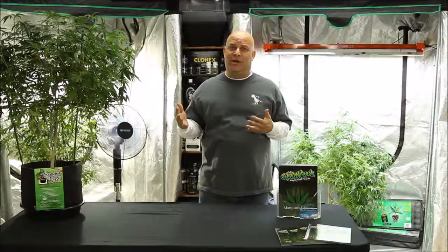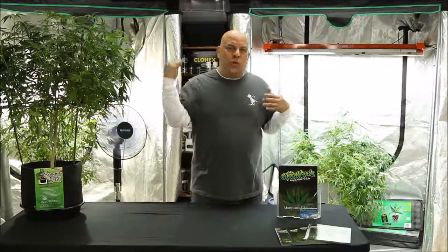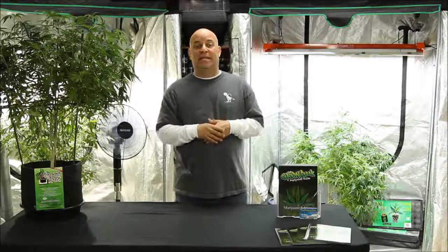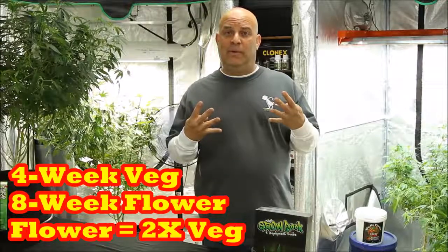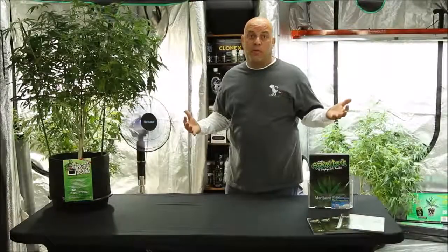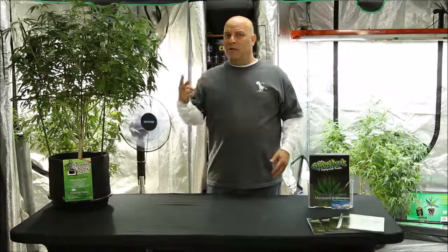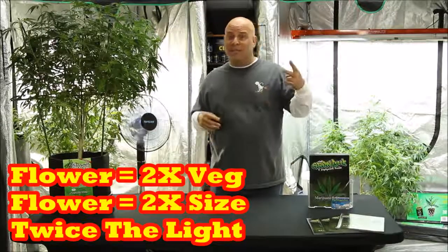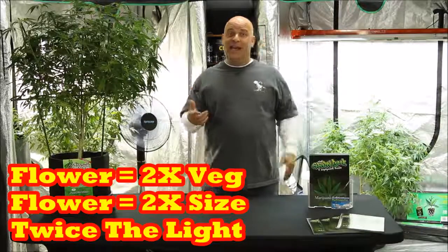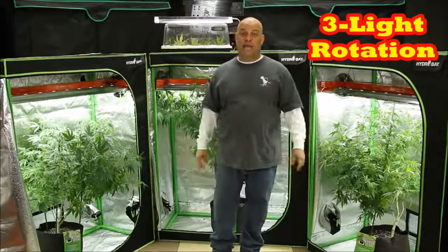Now that you understand the light-yield-rotation relationship, let's talk about why you need twice the light in flower. Think of it this way: you're vegging for four weeks and flowering for eight weeks, meaning you flower twice as long as you veg — so you need more light in flower. More importantly, if you do this right, plants double in size during flower. They flower for twice as long and double in size, so you need at least twice the light.